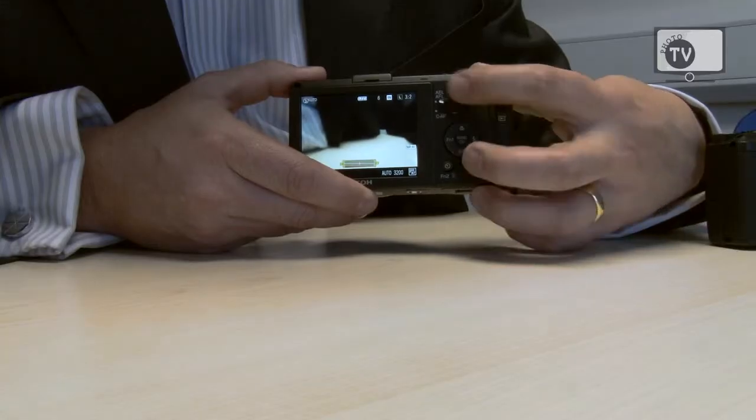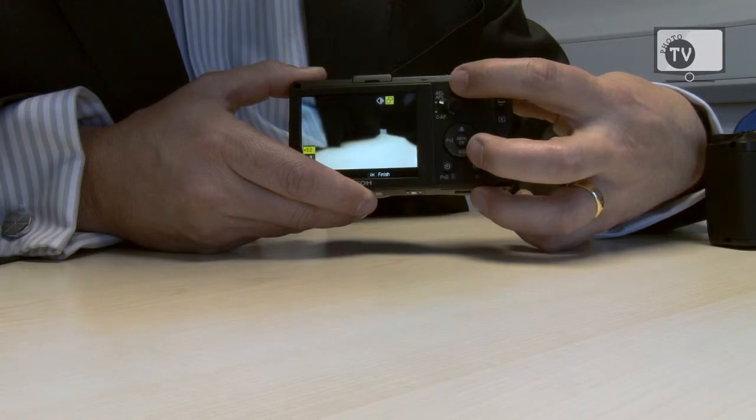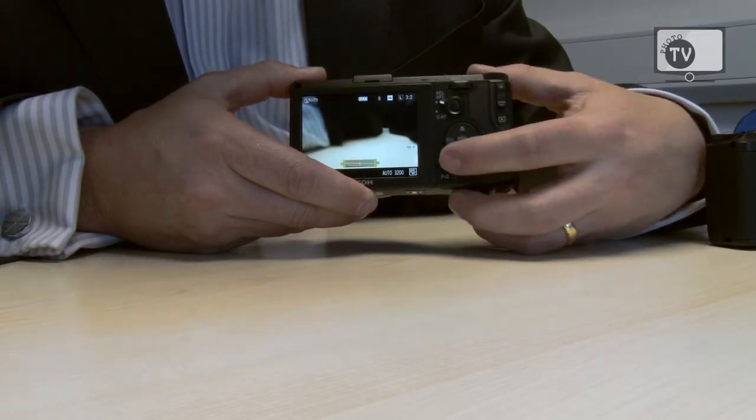The sensor in the camera has had the anti-aliasing filter removed to ensure the camera can get the best resolution possible. This does increase the risk of moiré effect; however, the camera has the facility to remove moiré in post-processing within the camera. So if you do experience moiré in your image, you can remove it while the picture is still in the camera.